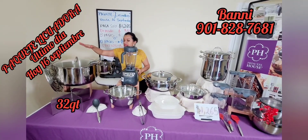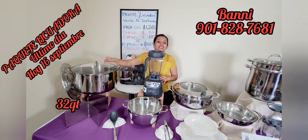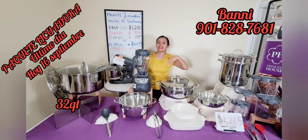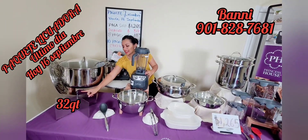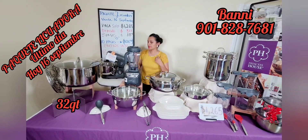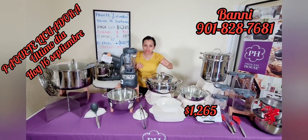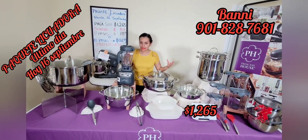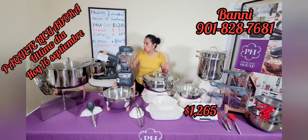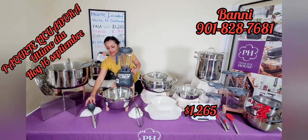Por aquí también tenemos la tamalera de 32 cuartos. Se nos va — le vamos a decir adiós porque se nos va la tamalera de 32. Recuerden que esa tardó casi 3 años para salir, así que si no quieren esperar 3 años más y arrepentirse, agárrenla ahorita mismo. Trae su división y caben 100 tamales paraditos de tamaño mediano-normal. Y su hermosa cuchara también de silicón, en color gris.